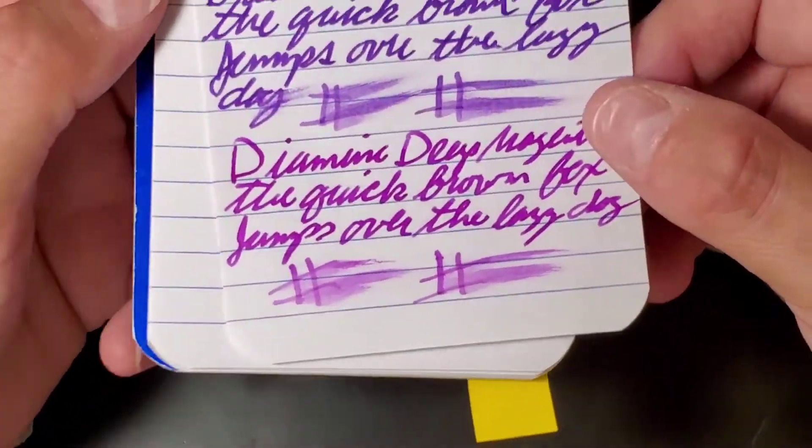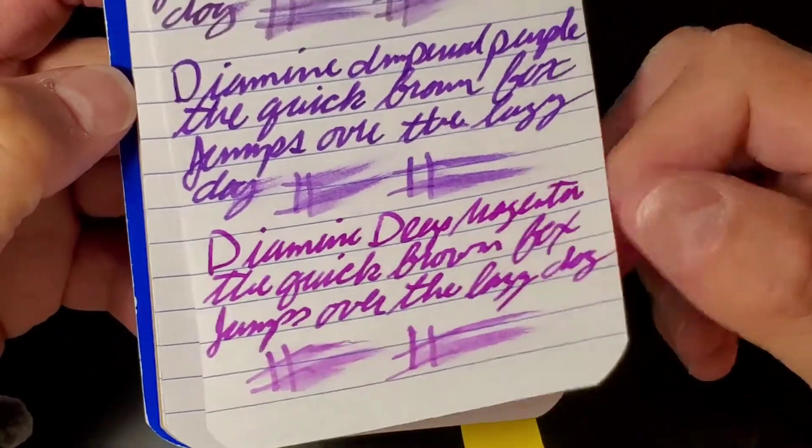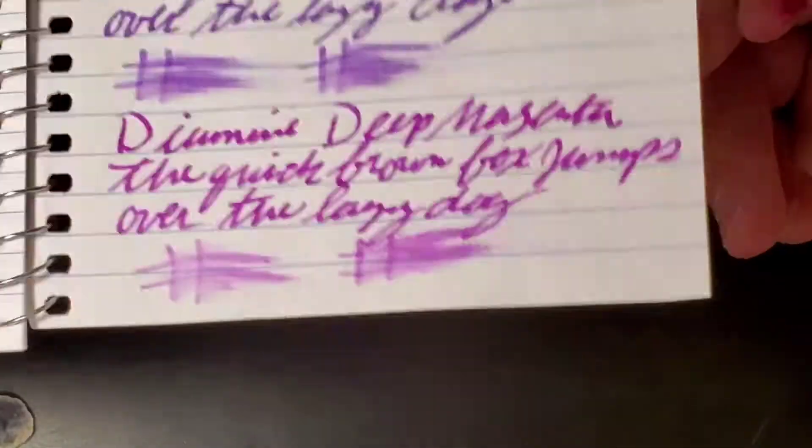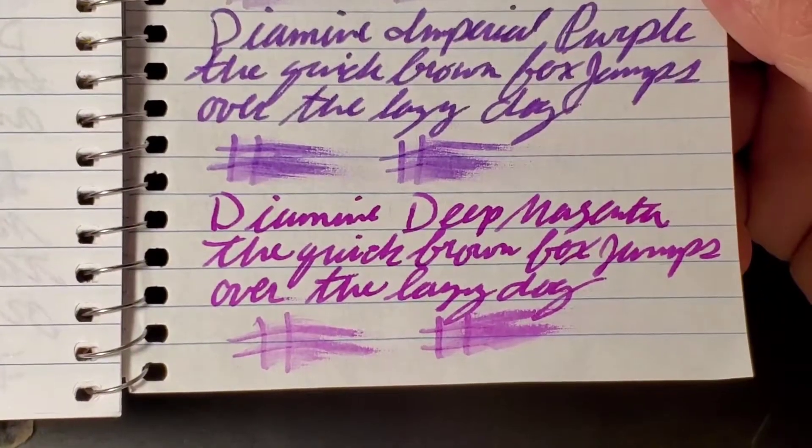Moving on to Walmart — this is what it looked like on the Walmart brand. This is a 1.1 millimeter stub. No bleed-through on the back; I'd totally use the back side of this paper. Moving on to the CVS Caliber notebook, 6x4 — this is what it looked like on the 6x4, and there's no bleed-through on the back; I'd totally use the back side of this paper.